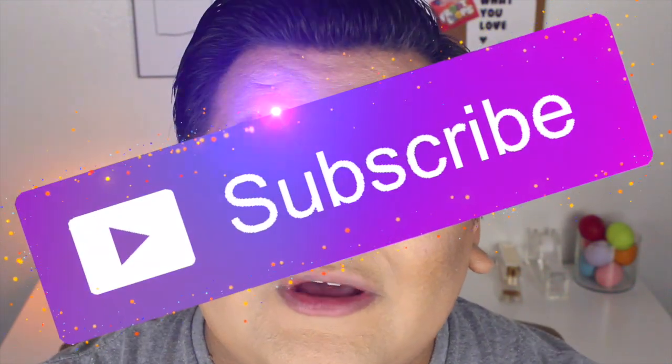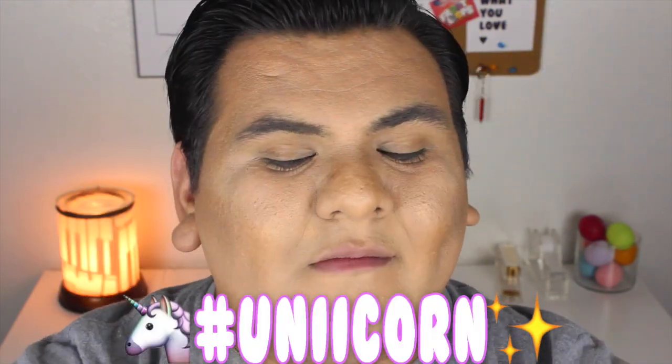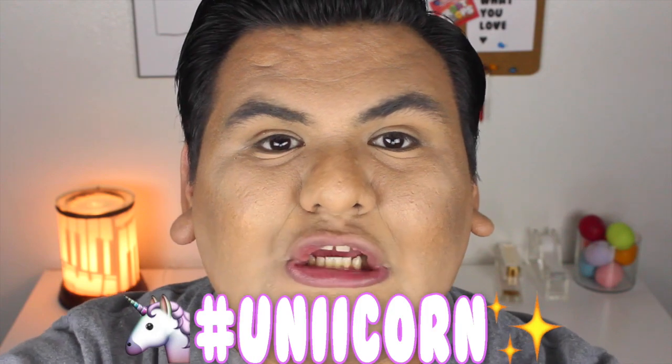If you are excited to see if edible oobleck is going to work, make sure you give this video a big thumbs up for me. Also make sure you hit that red subscribe button down below so that you can become a unicorn — come join the most magical family on YouTube. I'm super excited to get on with this, so let's get started!